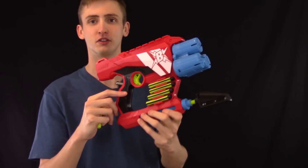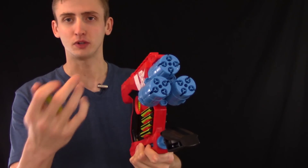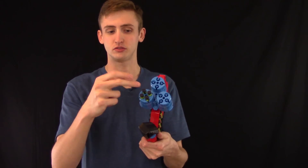Going over the external starting in the front, up here there are three cylinders. Each of them holds four darts so you can hold twelve darts ready to fire at any point. To load you just push the dart in like that. One cylinder holds four darts and fires them simultaneously — it doesn't single fire each one. It fires all four at once as a shotgun.